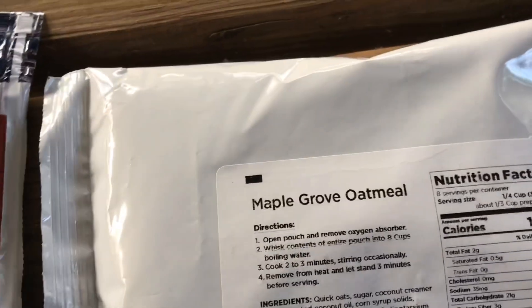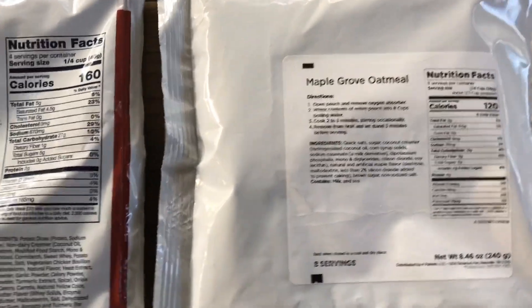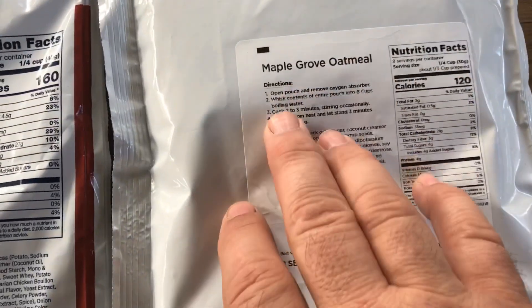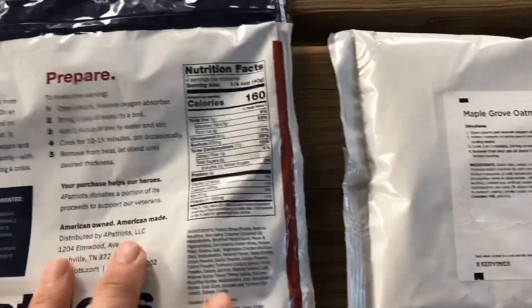For breakfast you have the maple grove oatmeal. Again you have your directions, nutritional facts, and all of that.